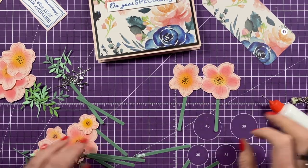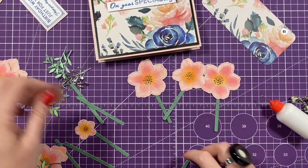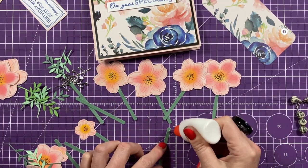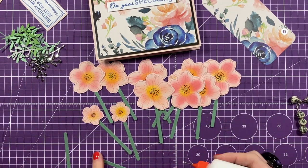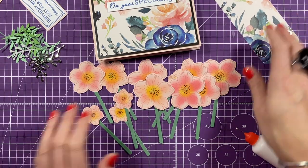It doesn't take any time at all - just a little bit of glue. Whatever ones I don't use I can add to the front to decorate that a little bit. I've got a few strips left over so I'll keep them for something else. Those are now all ready for me to stick down.